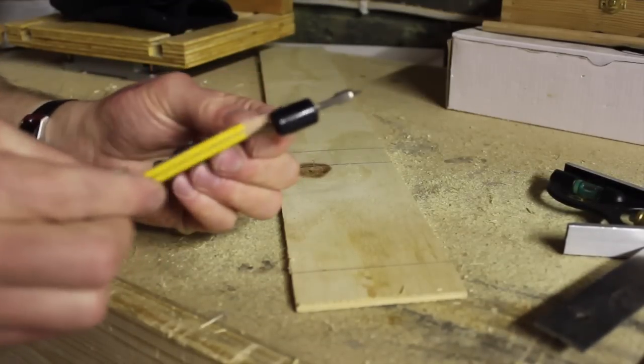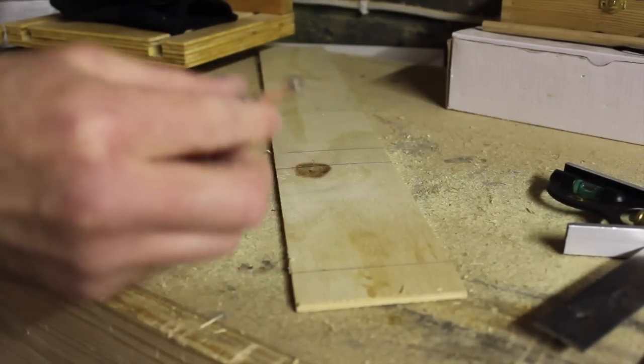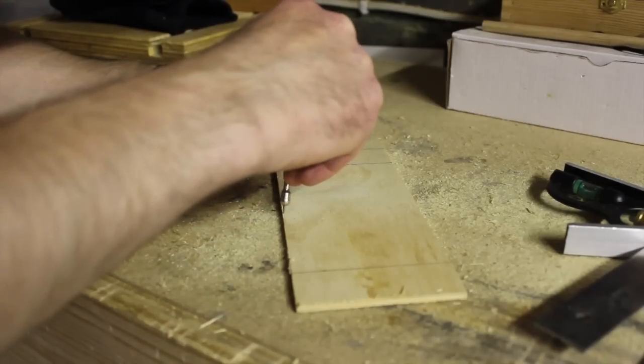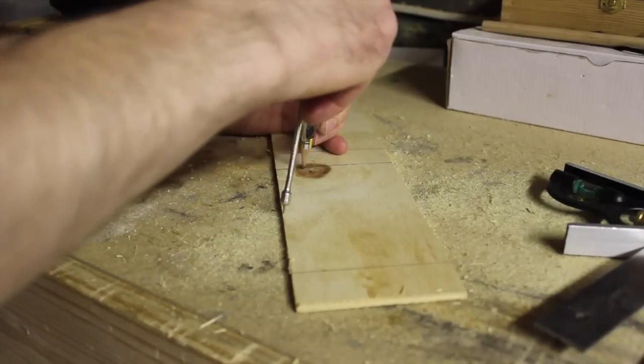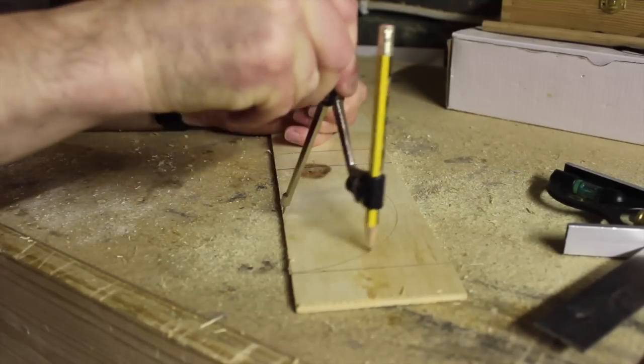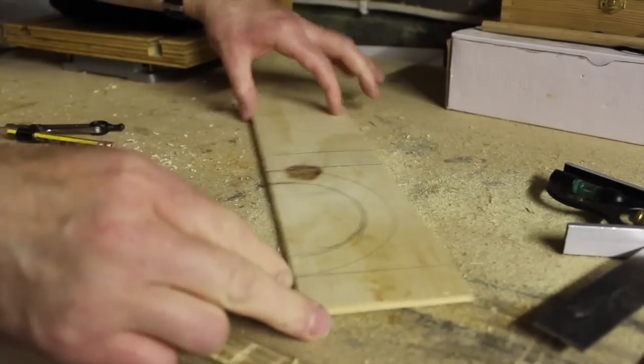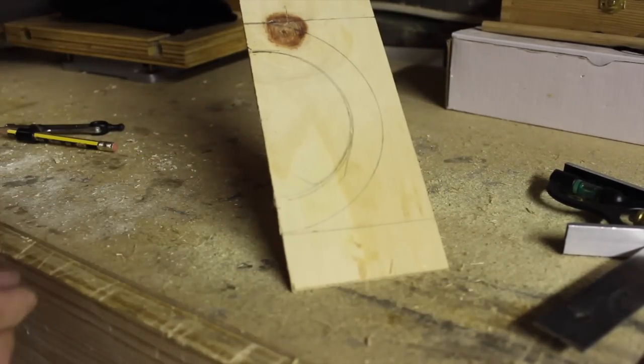Then what I'm going to do is use this good old fashioned compass. Now we should have our template.